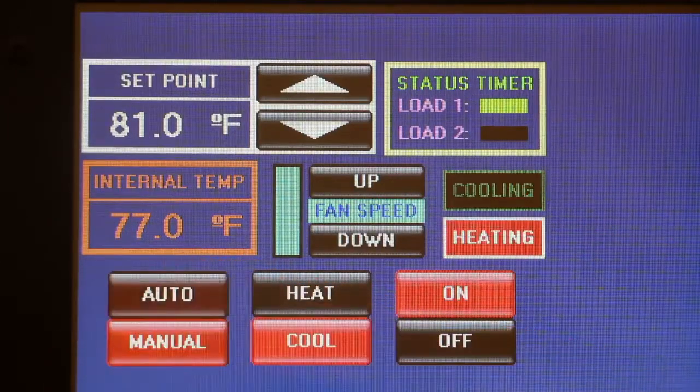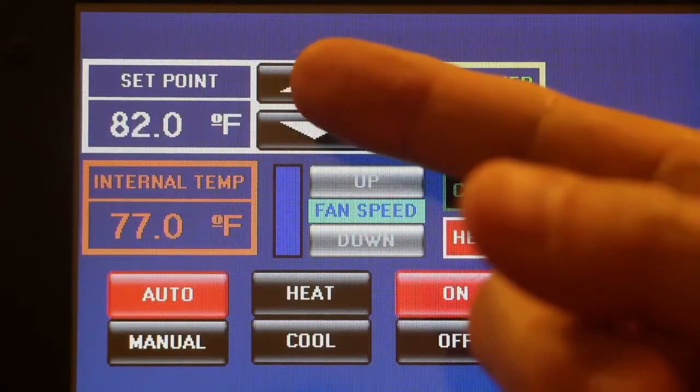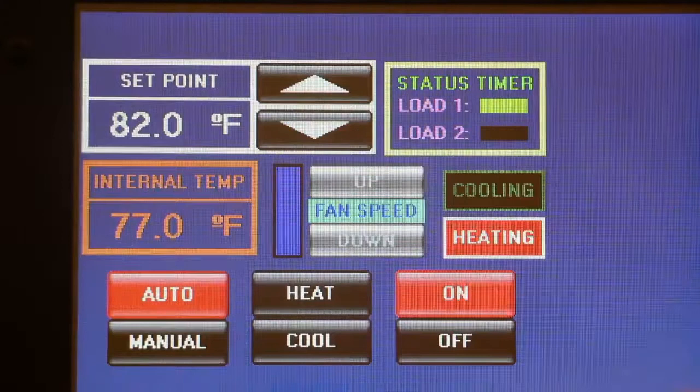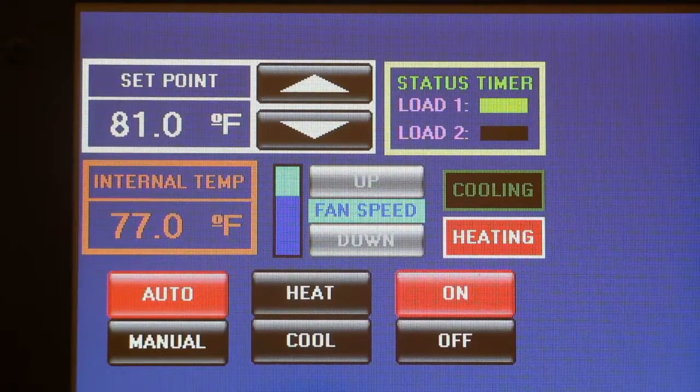In automatic mode, you can adjust the set point to the desired final temperature and the system will automatically select heating or cooling mode. In this example, since the set point is higher than the internal temperature, the system will start operating in the heating mode.